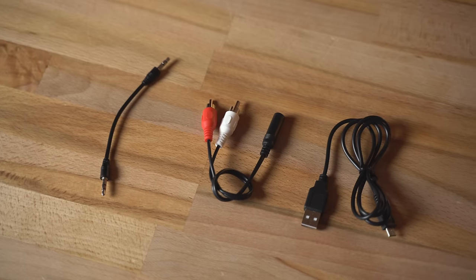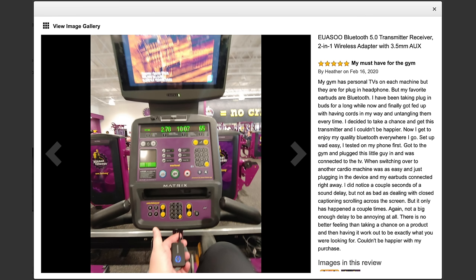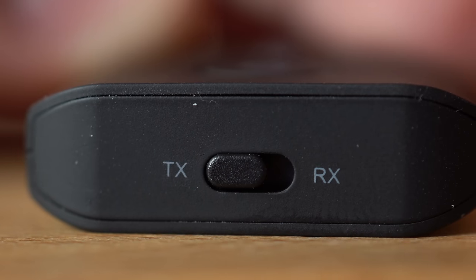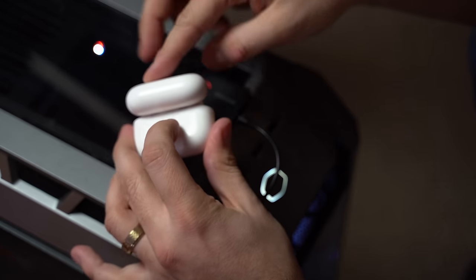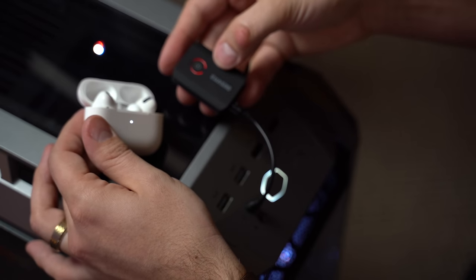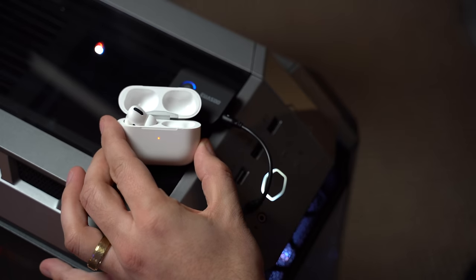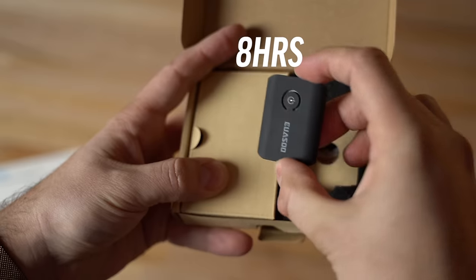And that's where this Bluetooth 5 transmitter comes in handy. It comes with a 3.5mm headphone jack cable, so all you do is plug it into a non-Bluetooth device like this Windows PC's headphone jack, switch it to the transmitter mode, or TX, and then hold the power button for 3 seconds to turn it on. Then grab your AirPods, open up the lid and hold the pairing button on the back to enter pairing mode. Then double tap the power button on the transmitter, and they'll automatically connect. Now anything you play on that PC will stream to your AirPods using the latest Bluetooth 5 spec through this awesome transmitter.